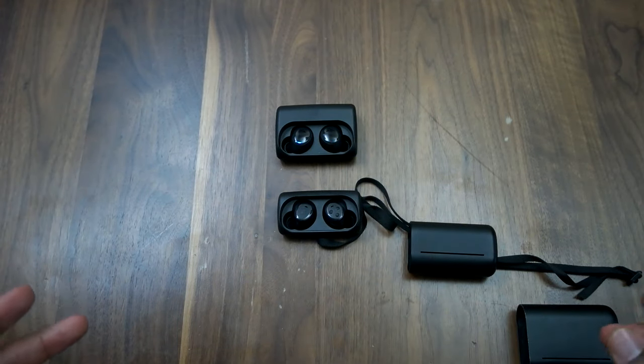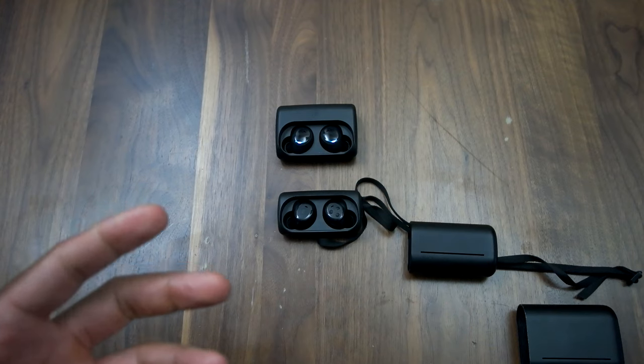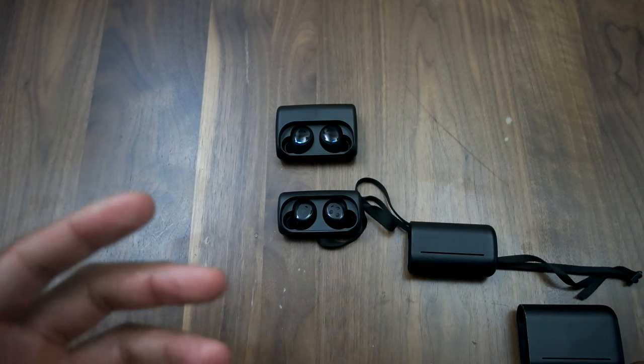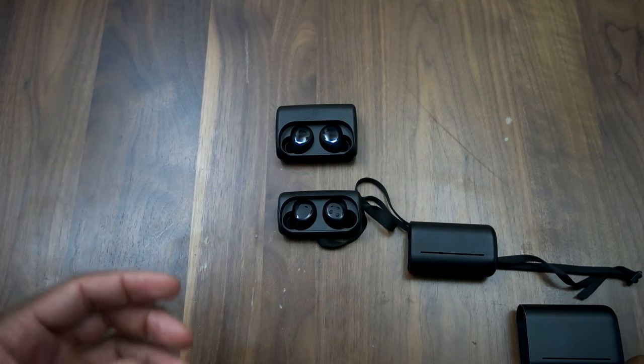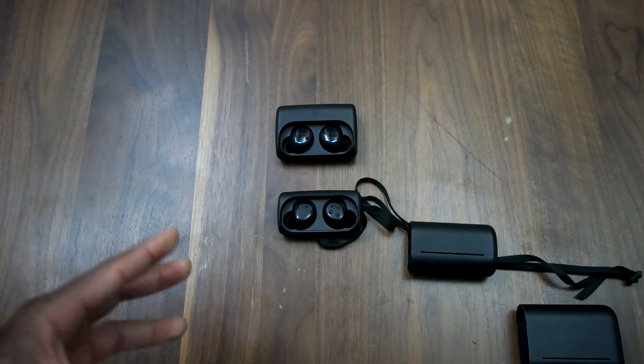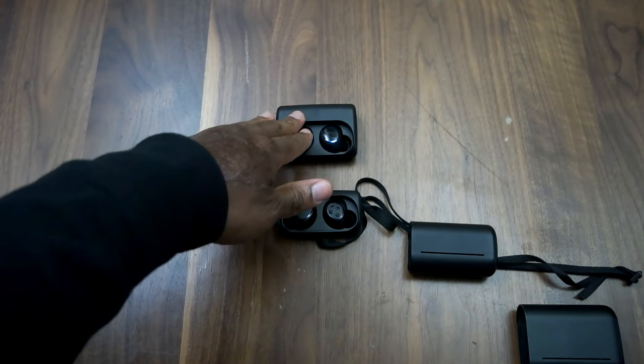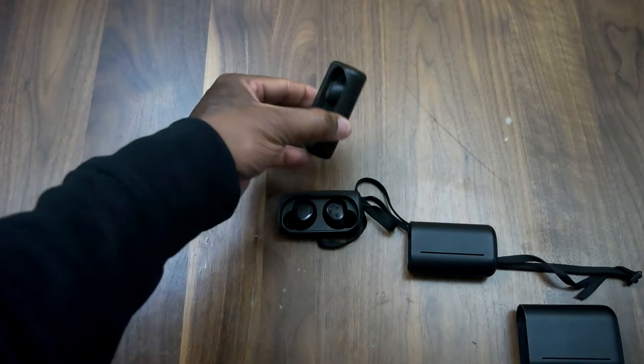Does that mean the headphones aren't as great as the Dash? Not really. When it comes to audio quality, we're looking at the same microphones and the same drivers that you find in the Dash. So from an audio standpoint, you're getting essentially the same thing.